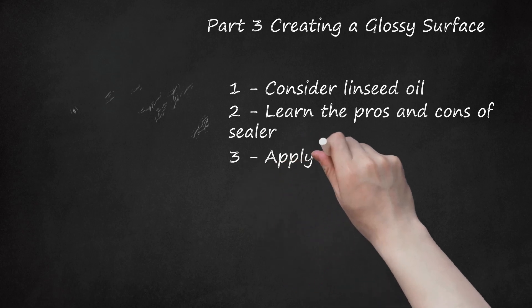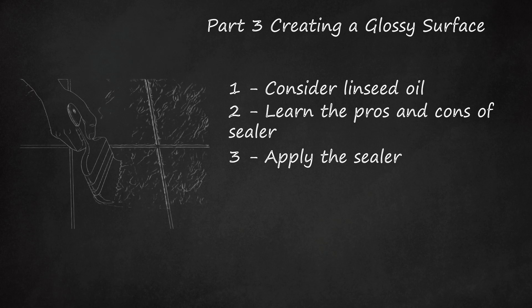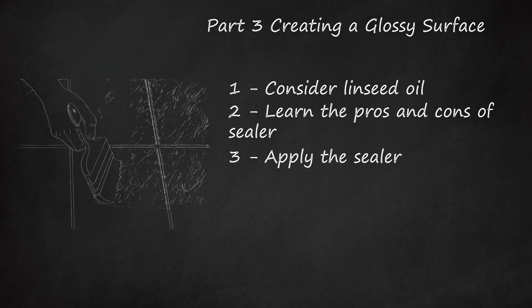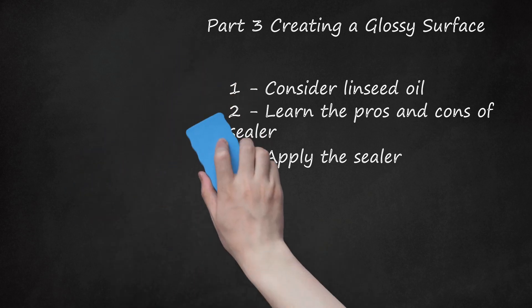Step 3: Apply the Sealer. If you decide to apply a sealer, find one specifically designed for slate or at least natural stone, preferably a penetrating sealer for long-lasting protection. Apply a thin layer with a paintbrush, following the grain of the slate. Let dry for 2 hours, or as the label recommends, and reapply as necessary. Test the sealer on a corner first to ensure it results in the desired gloss, matte finish, slip resistance, and color.